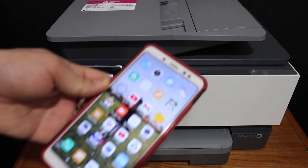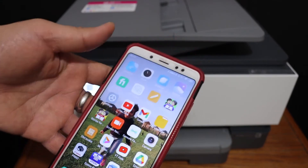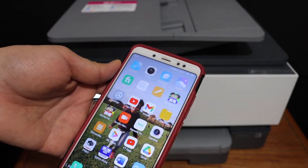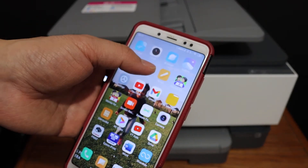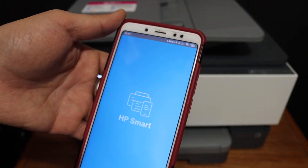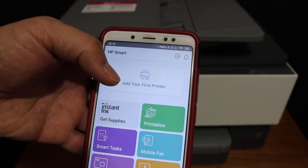Now we can go to any device. For example, I have an Android phone here and I am going to show you how to connect it and use it for wireless printing and scanning. Now open the HP Smart app — you can download the app from the app store. Here we have to add the printer and you will see an add printer button.